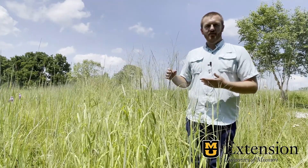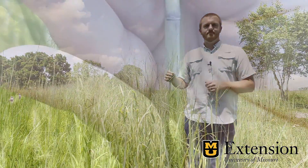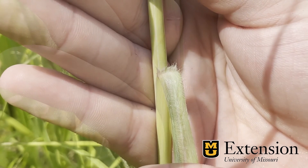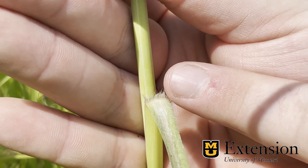One other way to tell the difference is where the leaves meet the stalk — we have two things to look at there. The leaf sheath on switchgrass forms a distinctive V-shape as it goes down and wraps around the stem. We'll also notice that we have many short hairs on the leaf sheath. In addition, the ligule of switchgrass is membranous and covered in fine hairs.